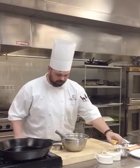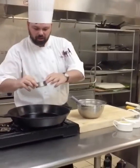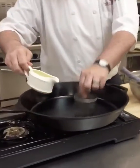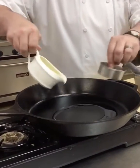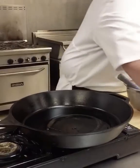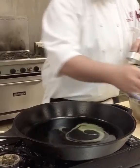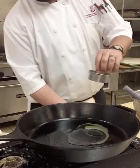Right here we have a medium cast iron pan and a cookie cutter. We're going to put a little bit of extra virgin olive oil in there and a little bit of melted butter for flavor. Get that nice and hot — turn up the heat a little bit.